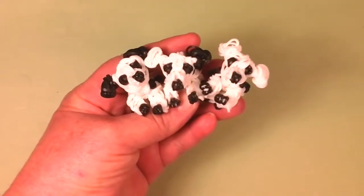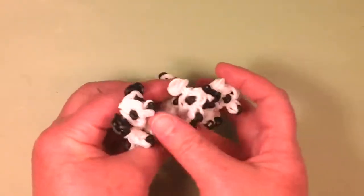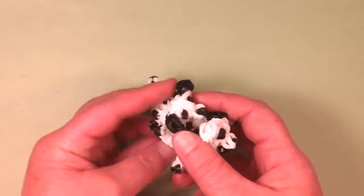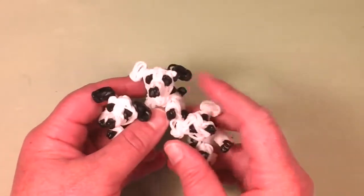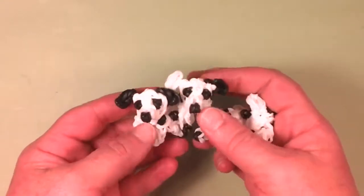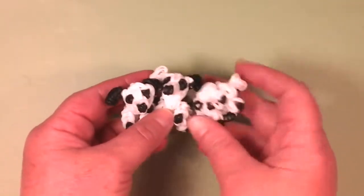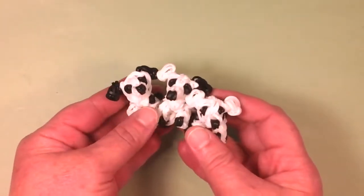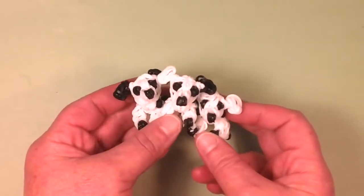Hello, welcome back to Lovely Lovebird Designs. In this tutorial, I'm going to show you how to make these cute little Dalmatian puppies on the Rainbow Loom. They're very miniature. You can customize the spots. I have five spots on the back and one little spot on the tip of the tail. And you can change up the ears and you can make two black ears like this one, a black and white ear like this one, or an all white one. And you can actually add some spots to the legs too if you choose to. And that's the picture on the thumbnail of this tutorial.